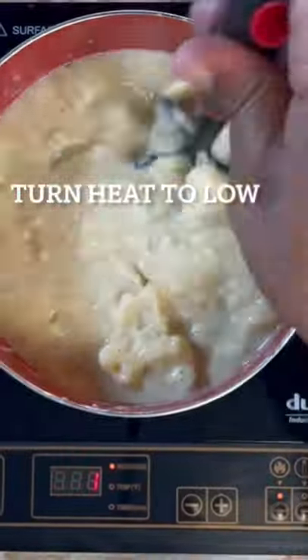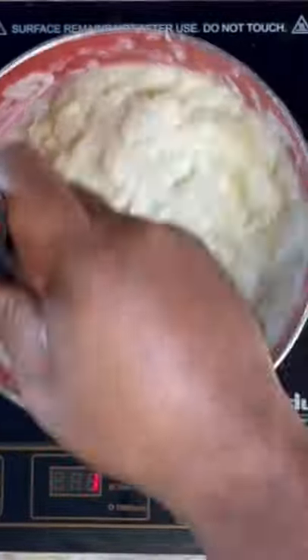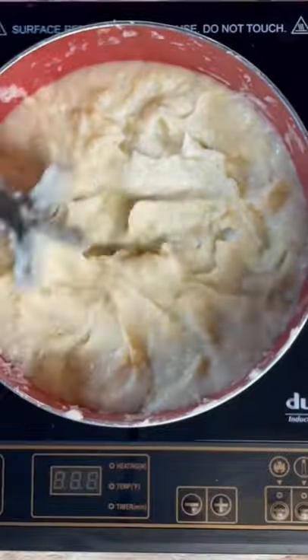Now we're gonna start the mashing process. Just continue to mash and mix those potatoes, turn it to a nice low heat while you're mashing, and then remove from heat.